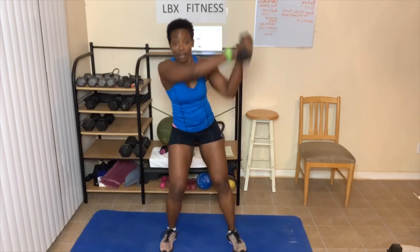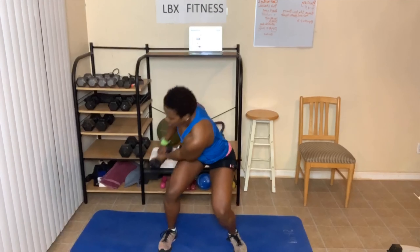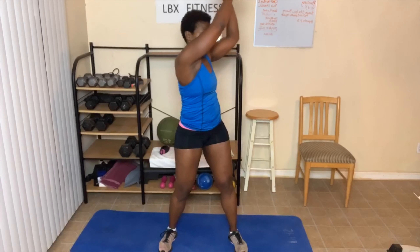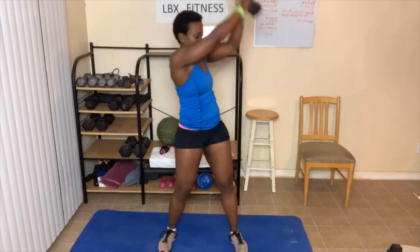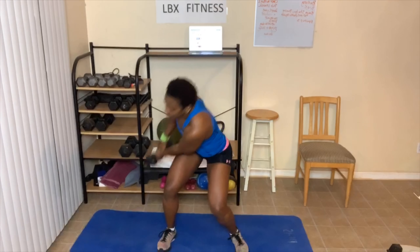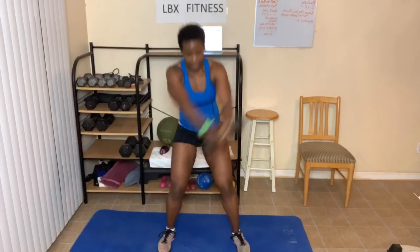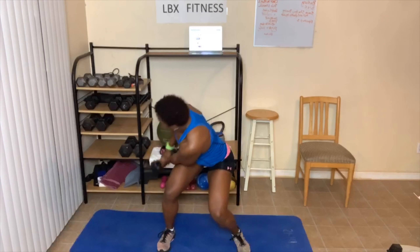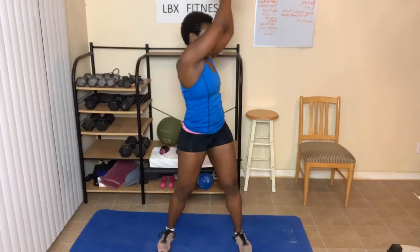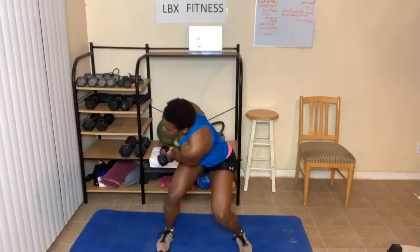Knees slightly bent. Chop. One. Two. Three. Four. Make sure you're breathing. Five. Breathe in, breathe out. Seven. Take those abs up — abs up — eight, as you chop. Nine. Ten. One, two, three. Four. Now we have ten more — y'all can do it. Ten, nine, swing, eight, swing, seven, swing, six, let's go, five. Take a break if you need it. Three. Two. And one. Great job!